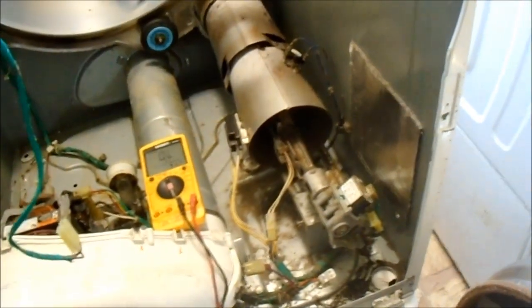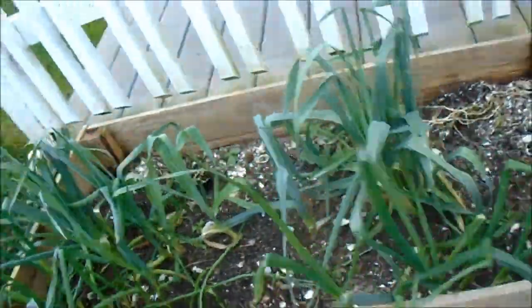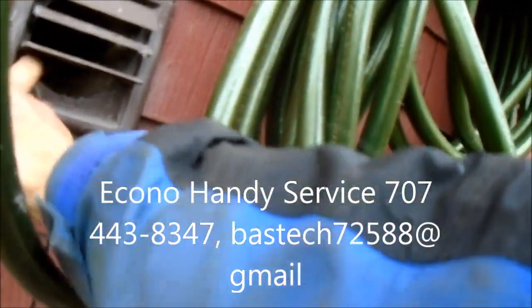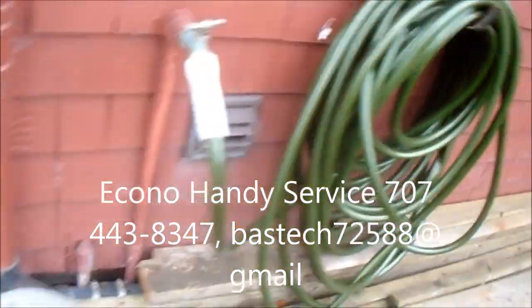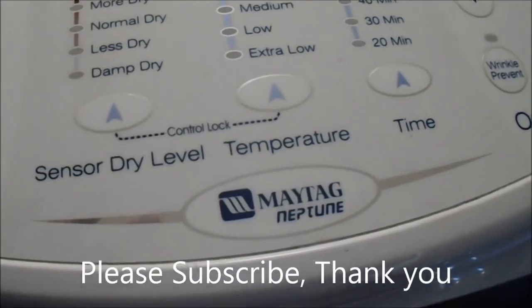So I just need to put some coils in and should be good to go. Got her all hooked up. Let's check the vent — it's good to check the vent. Looks like we've got good flow, and we do have heat. Hallelujah — good to go. That's your Maytag Neptune tip for today. Thanks for watching.